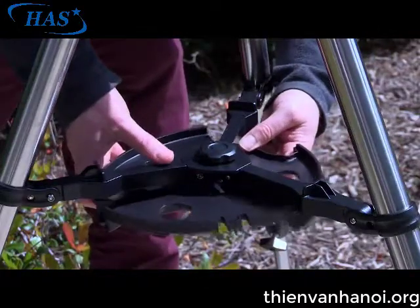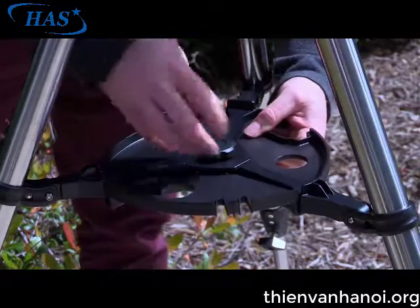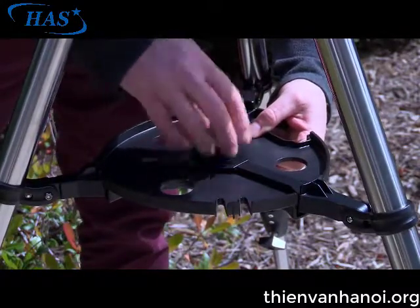To attach the accessory tray, place the tray between the leg brace supports. Align the three channels built into the tray and secure the tray in place.